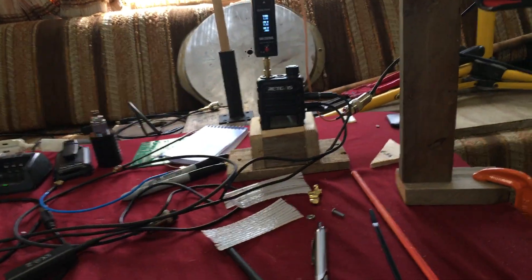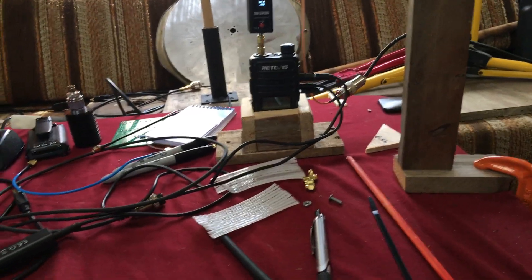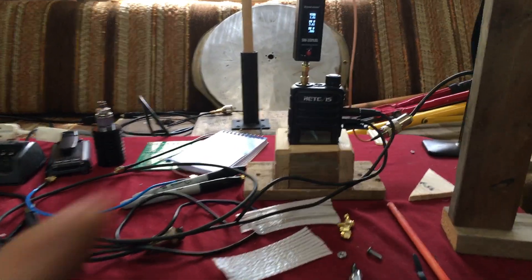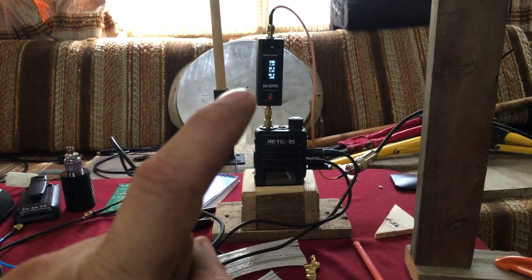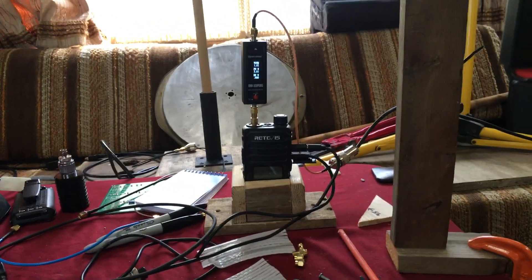Yes, I know you're not allowed to use a repeater on the MERS frequencies, but for this test, this is what I've got to do. I've got the wattmeter hooked up so you can see the SWRs and the wattage. And we're going to do the MERS frequency first.